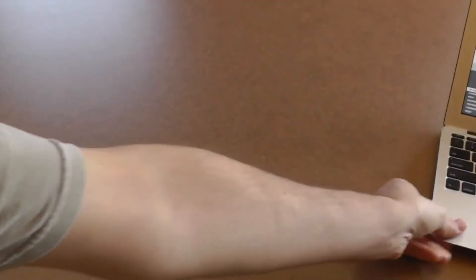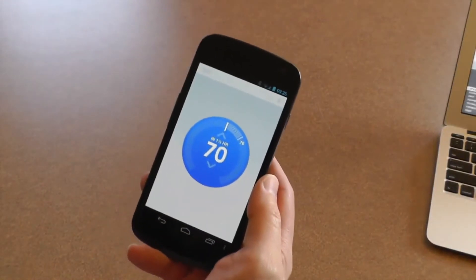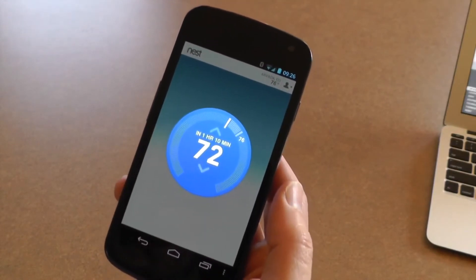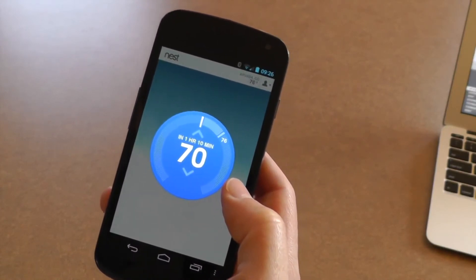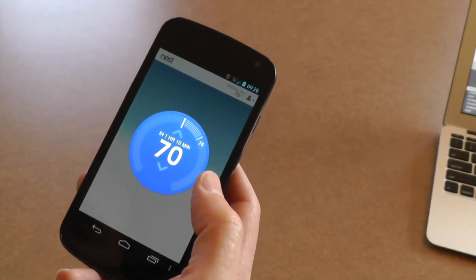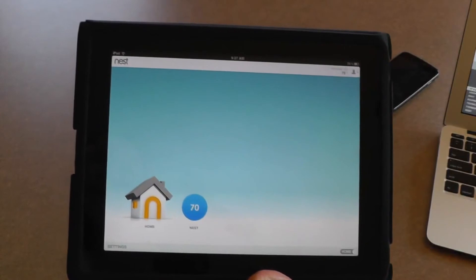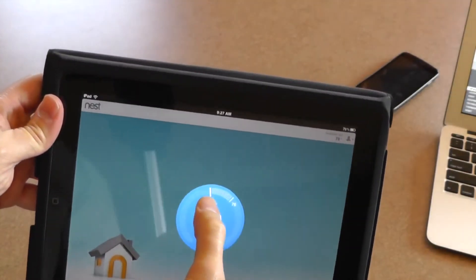So what about mobile devices? Can I check this from my phone? I can — I have the Nest app running on my phone here. It shows a display just like you see on the thermostat itself. I can change the thermostat settings to whatever I want and check on what the temperature is when I'm out and about. I can make sure my pipes aren't going to freeze in the winter if I'm on a road trip. What about the iPad? It does work on the iPad — it gives you an interface very similar to the website, and you can control the temperature just like the other interfaces.